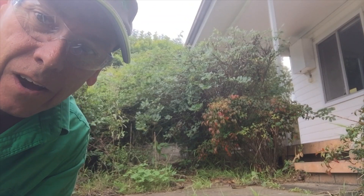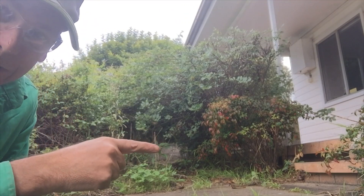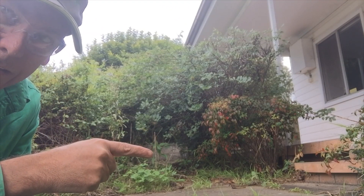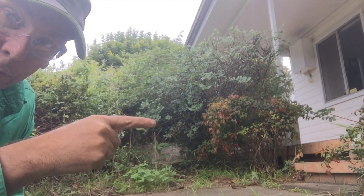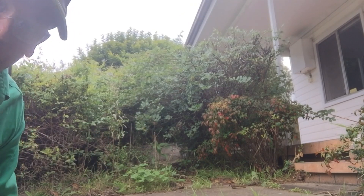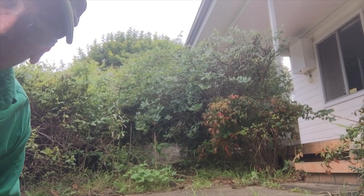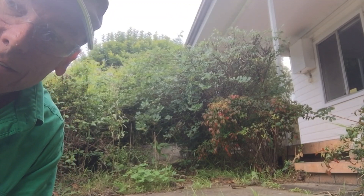Morning everyone. This one is an overgrown hedge over a path. If you can see, there's actually a pathway there — a bit of a noisy road as well. What we're trying to do is clear this hedge so you can actually walk down this path. When I first came out to quote this job, the first thing I thought was 'what path?' But there is actually a path there. So stay tuned.